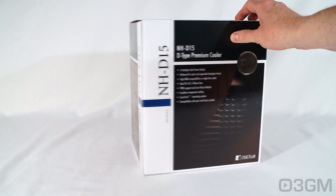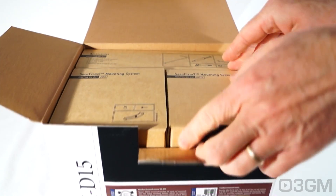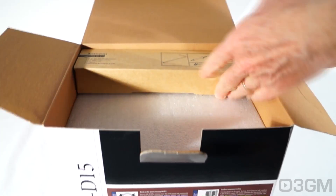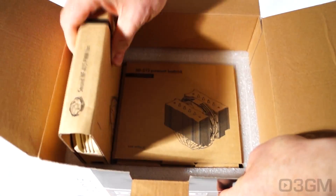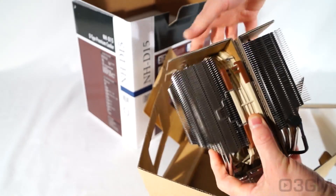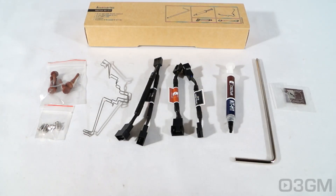You've got the typical Noctua box color theme with lots of features about the product listed on it. Everything is labeled and packaged very neatly. You have your mounting system for the Intel sockets, AMD sockets, and accessories. There's styrofoam inside and a second NF-A15 PWM fan, with the heatsink wedged in cardboard. Everything is packaged so well so it doesn't move around when transported.